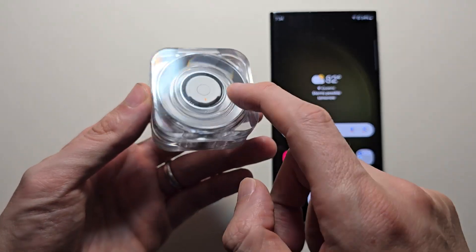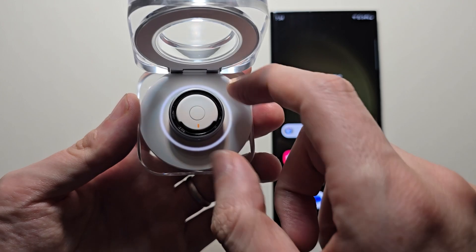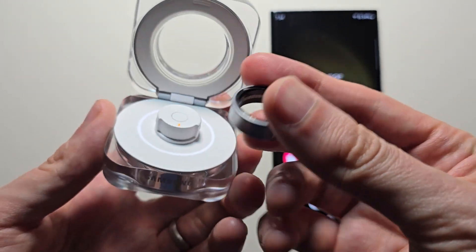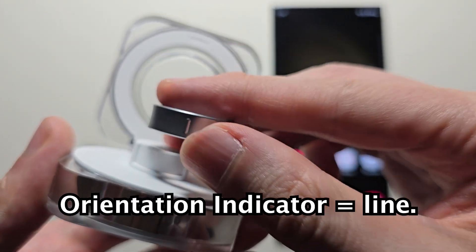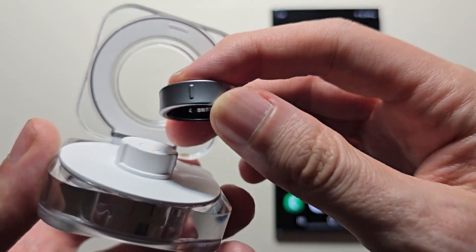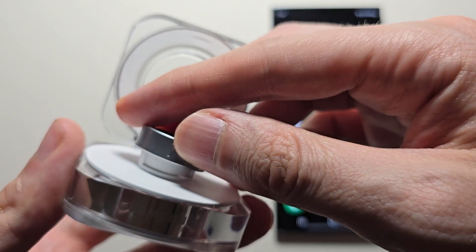It's pretty simple to enter pairing mode for a Galaxy Ring. First, make sure the ring is in the case, then pick up the ring. You need to find the orientation indicator. It doesn't matter which way it faces. Place it on.